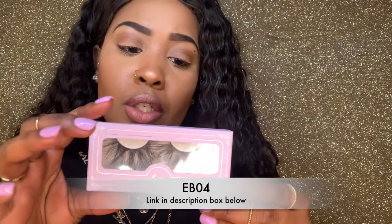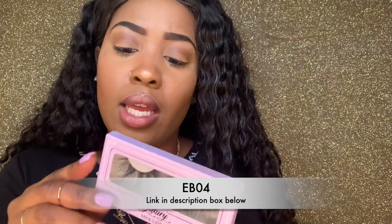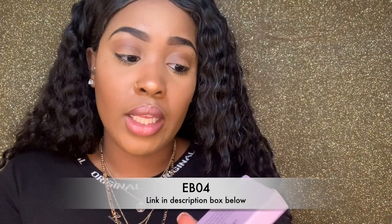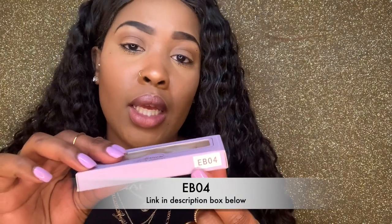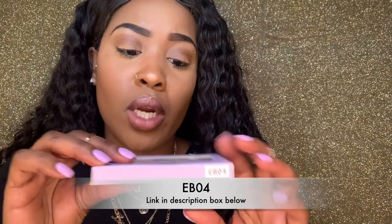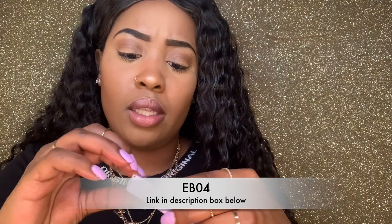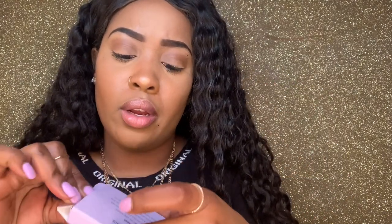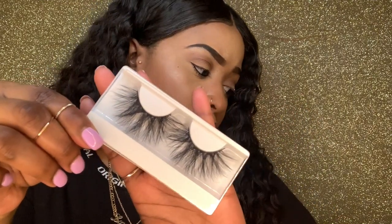Okay y'all, this is the second pair we're gonna try on. It's from the same company — style EB04. I'll have the link listed down below in my description. The box is really cute too, so you could store your lashes in there. On the back it gives directions on how to care for them, but I've been wearing lashes for years, so I know how to care for them. Look at these — so freaking cute.